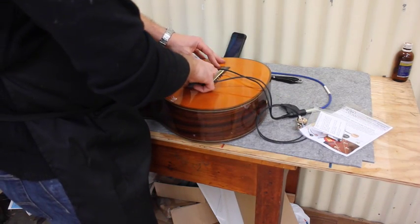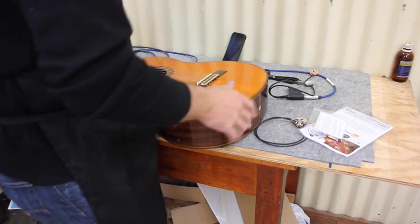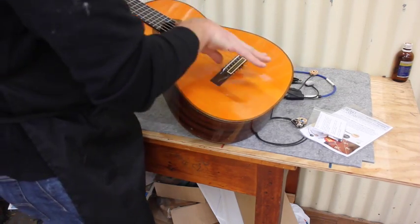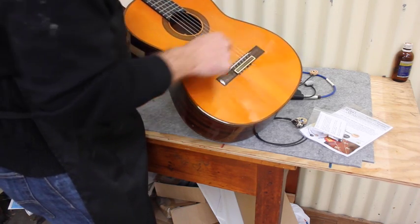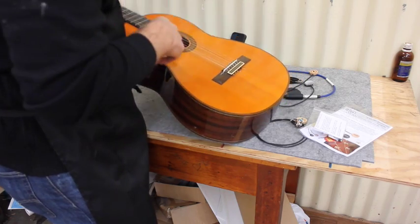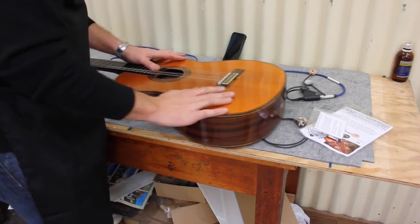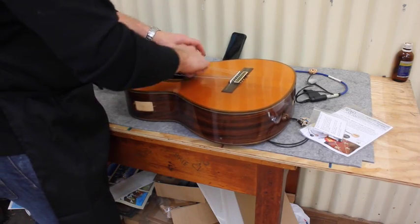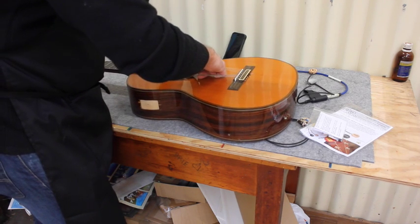In order to install the pickup, we first need to loosen the strings so we can get our hands inside and reach where I'm going to put them. The strings are now fairly loose — loose enough to push them aside and get my hand inside without too much difficulty.